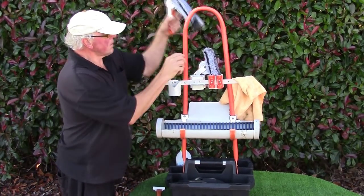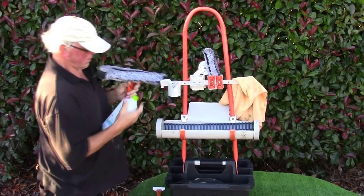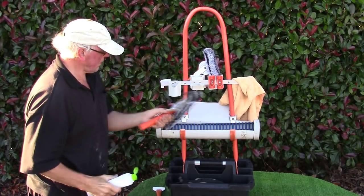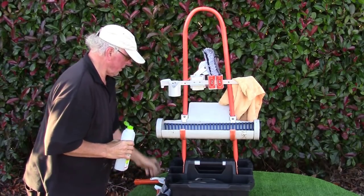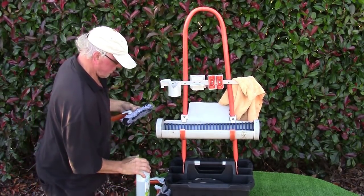Also at the back here we have a scrubber. You can have water in the trough and dip it in there, or you can have a bottle and just squirt your solution on there, and then sit the scrubber in the tray like that. Or if you like, you've got a shorter scrubber as well.